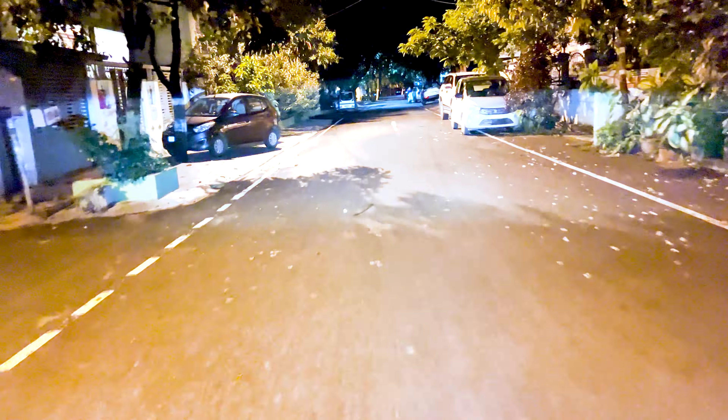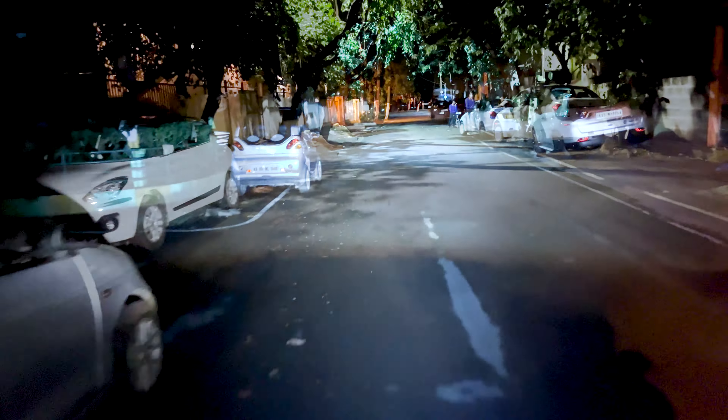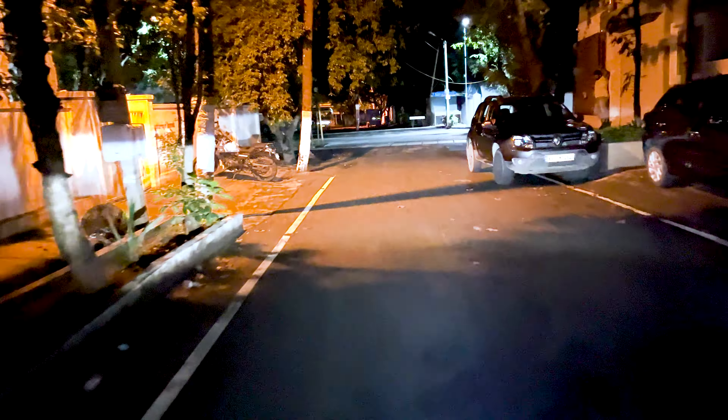This sort of headlight projector is always beneficial when you are going out on the highway, because during highway riding you must have a very bright headlight to handle the darkness.